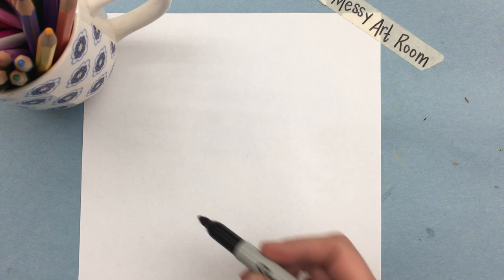Today I'm going to do a drawing demonstration on how to draw a pirate ship. We're going to start by holding our paper vertical so it is taller than it is long.